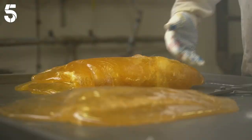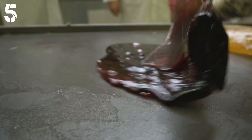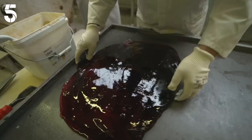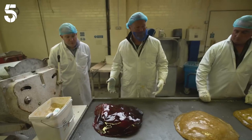Now let's see if we've got the knack of whipping this into shape. Hands in the middle, lift it up and fold. That's it. Don't know about you, but that looks more like a cow pat than a pear drop. Voila. Clever clogs.